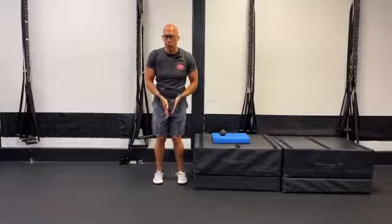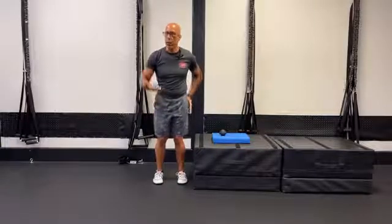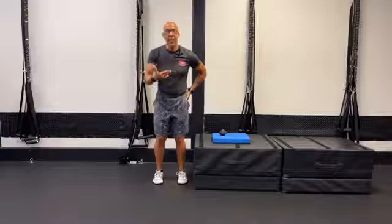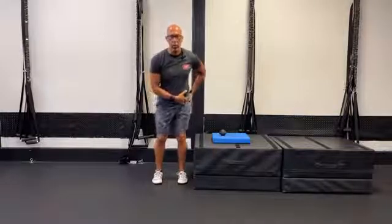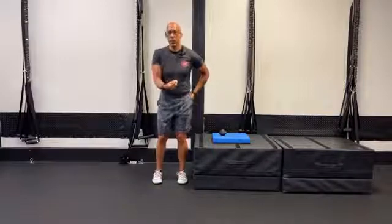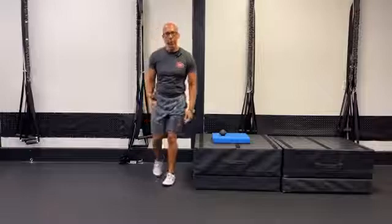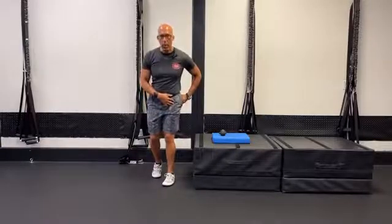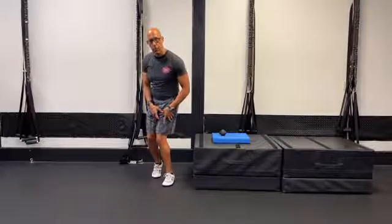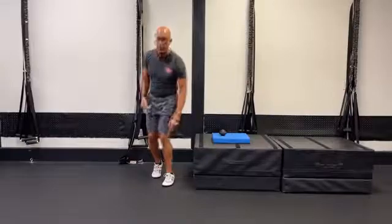Once we've addressed those upstream issues, we have to address the specific valgus knee problem. Some clients will have weakness of the hip abductors, but it's often an inability to access the hip and pelvis in a position where they can actually load the hip abductors appropriately. One muscle we rarely think about is the biceps femoris, which attaches to the fibular head. When it's short, it will externally rotate the tibia and laterally compress the knee — that's exactly the valgus position: external rotation of the tibia, internal rotation of the femur.